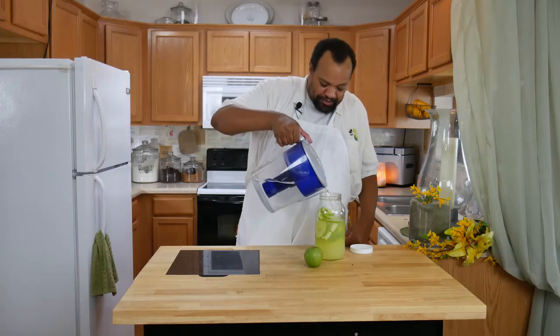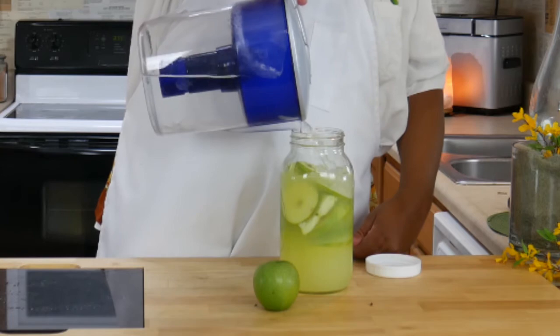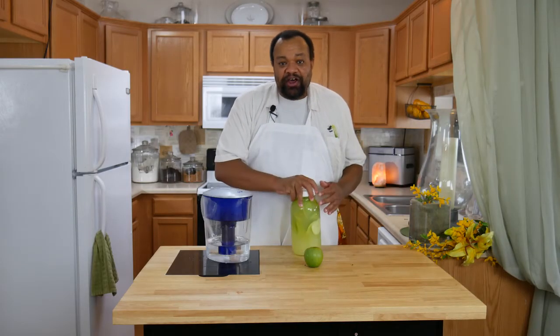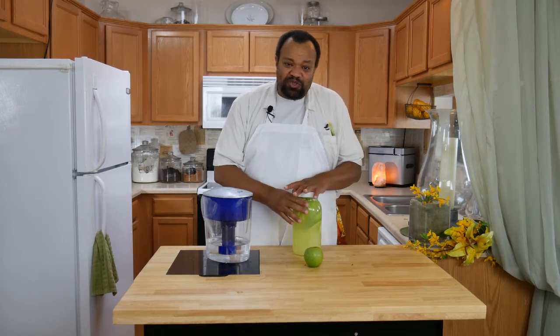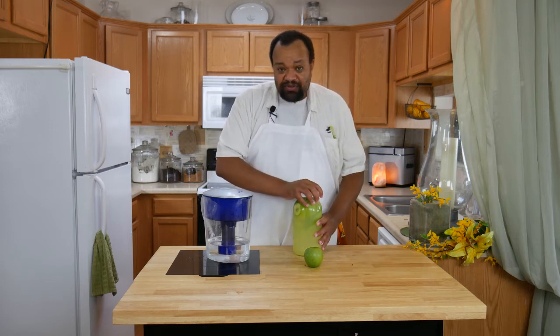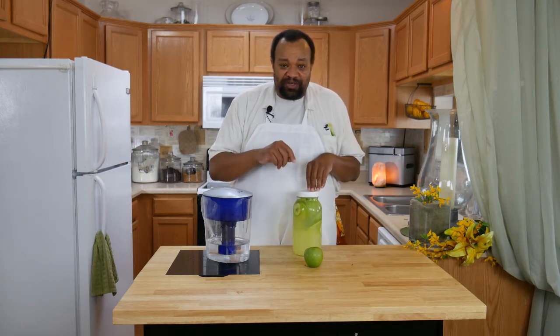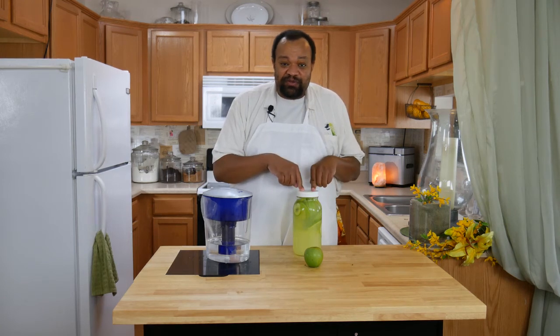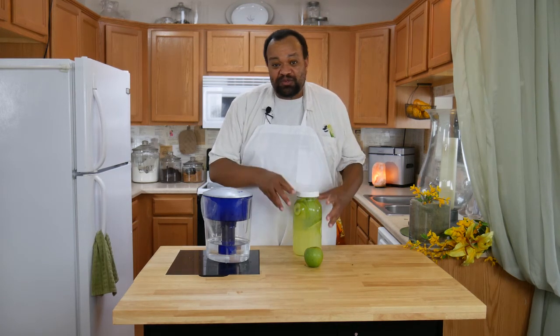I'm going to fill up my pitcher the rest of the way with water, then give it a nice shake. Now I'm going to refrigerate this for about two hours — normally I do this overnight. You can do two, four, six, or eight hours. Just remember, you're doing this for a short period of time; this isn't something you're going to want to leave the apples in for several days.